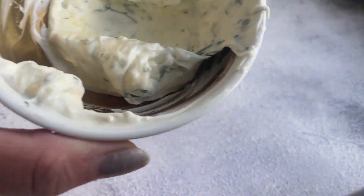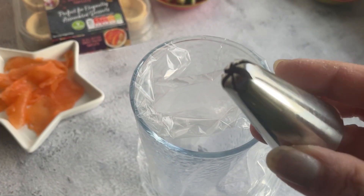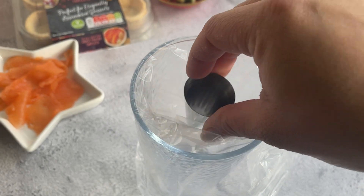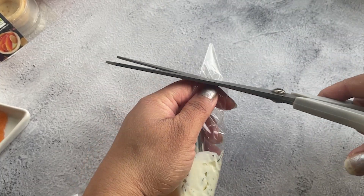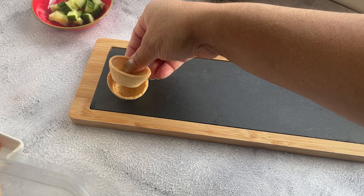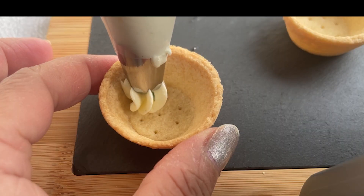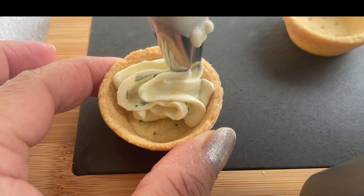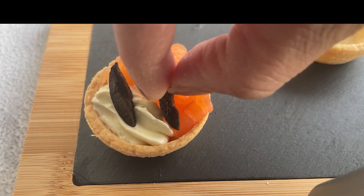Now the paste is done and I'm going to put it in a piping bag — that way you can make them really beautiful. I have a large Wilton star tip here. All the filling goes in and this is done. Now it's time to lay out all the tartlets on your final plate. Pipe a little bit of that cream cheese filling, then lay out all the other ingredients as you desire.